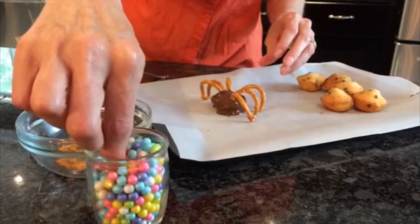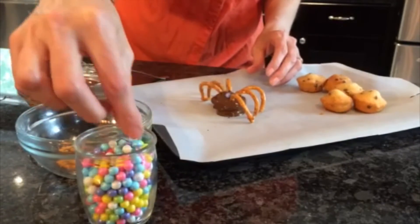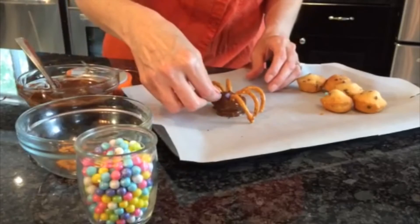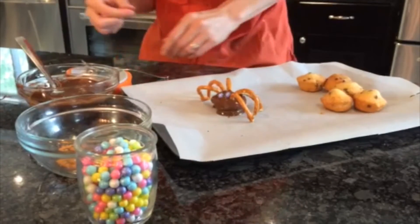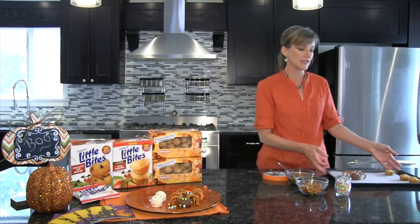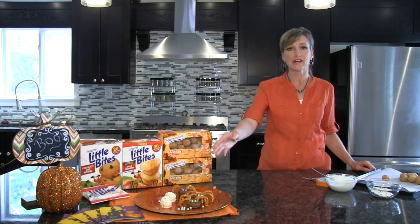I'm going to take two candy pearls to create the spooky eyes — just like that. Try and get them matching. Actually, the kids will have a good time doing this as well. And there you have it: the Entenmann's Spooky Spider with the Entenmann's Little Bite Chocolate Chip Muffin. I've just taken the Spooky Spider out of the refrigerator and he's ready for the party.